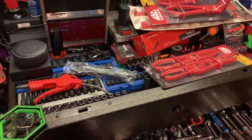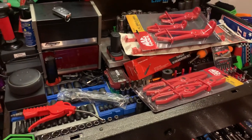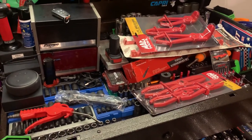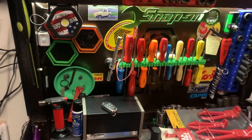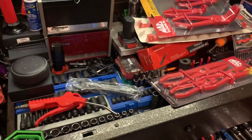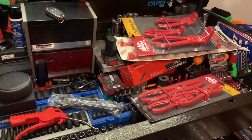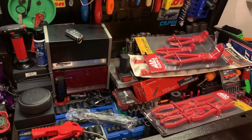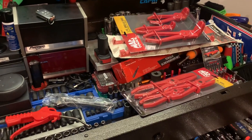I got a couple items that finally came in from Mac Tools. I don't know if you guys have recently had your dealers warranty out any things for you, but I had my Mac dealer warranty out a couple things, and man it took forever to get them back. It's got nothing to do with my dealer, but it just took Mac so long to get them to him. I don't know if anybody's experienced any delays with Mac, but certainly on my end it's been crazy.